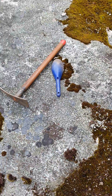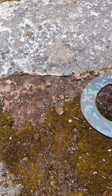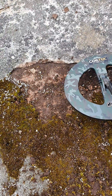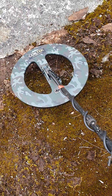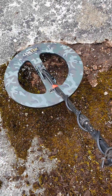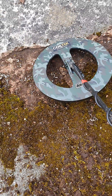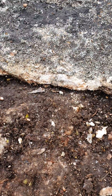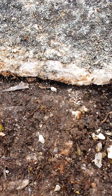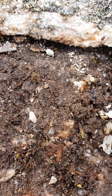Turn that off, run the coil over it. Unless it's rubbish right in there. It's right up under that where that tiny little white rock is.